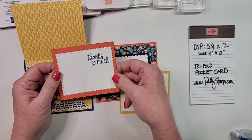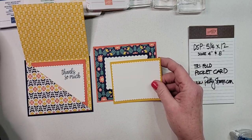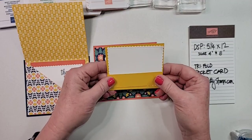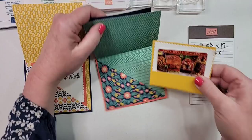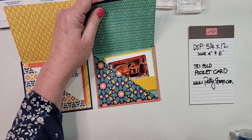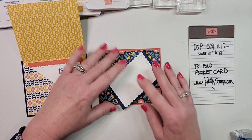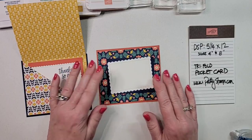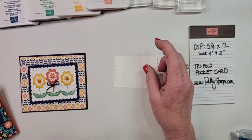On the inside piece I just stamped 'thanks so much' and you'd write your note there. Here's a tip: if you attach the inside piece and make a little strip along the bottom, that creates a little pocket where you can tuck in a gift card — so this becomes a gift card holder! Really fun if you do it with holiday paper, and it's so fast. You can actually get two of these out of a piece of designer paper, so you could make 24 from a pack. Let's go ahead and stamp so I can show you a couple of fun tips.